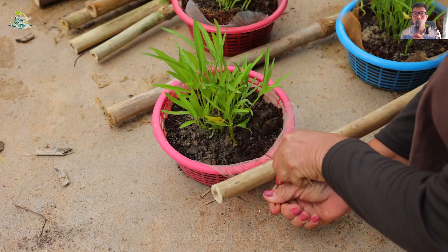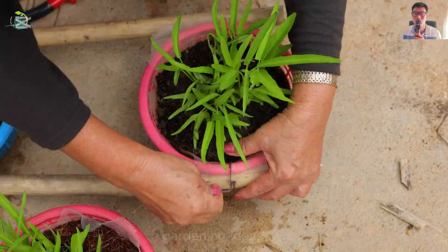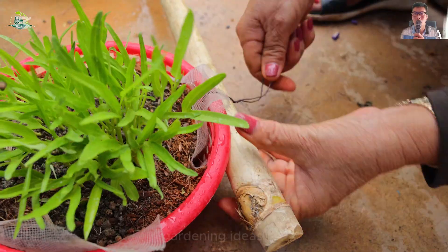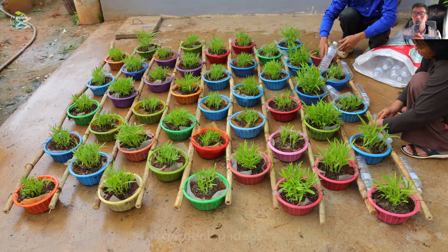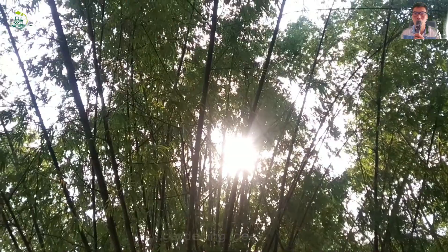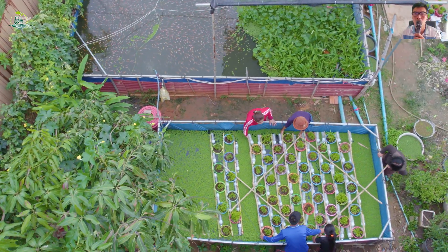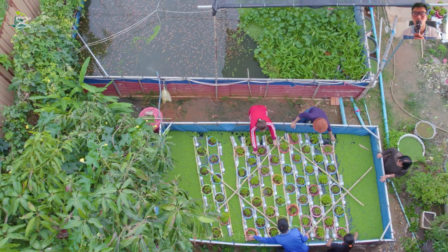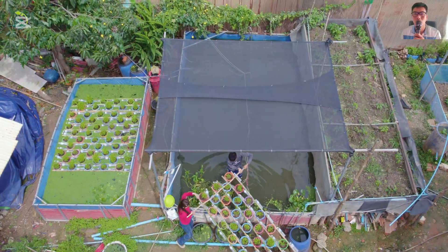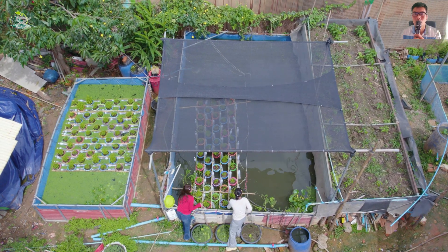After two weeks the plants have grown well and we can release them into the lake. Fix them in a row by tying them to small bamboo sticks and plastic bottles to form a raft to ensure they do not sink when released into the water. The vegetable rafts are released into the lake. We call this a water spinach raft — we don't need to water it but still have vegetables to eat regularly. It looks so pleasing to the eye.